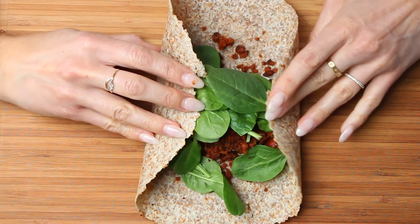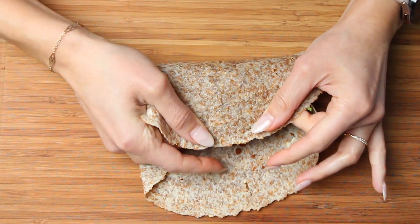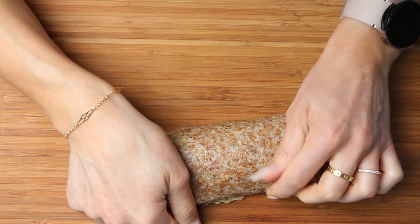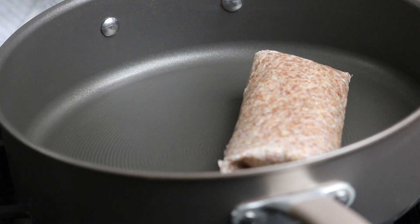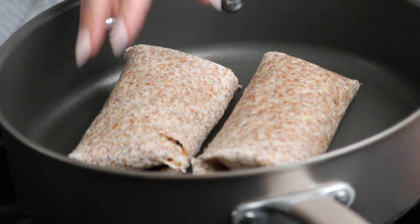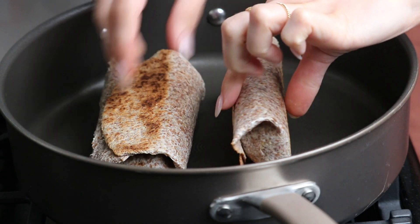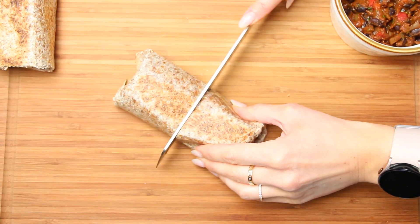Wrap it up and toast it on a dry pan for 4 minutes per side until the tortilla turns golden brown. Serve with salsa and enjoy.